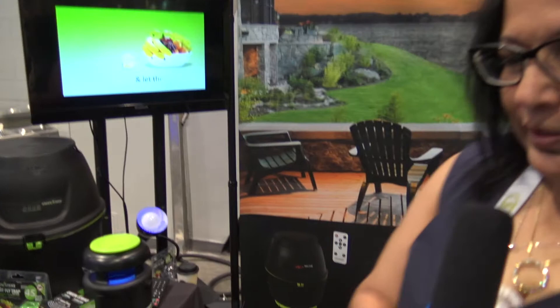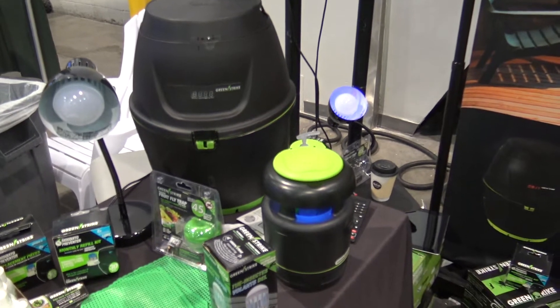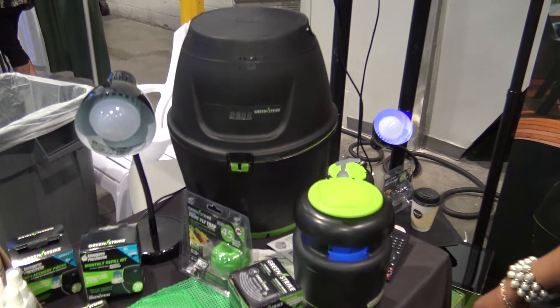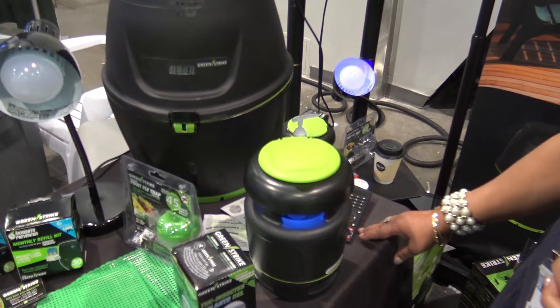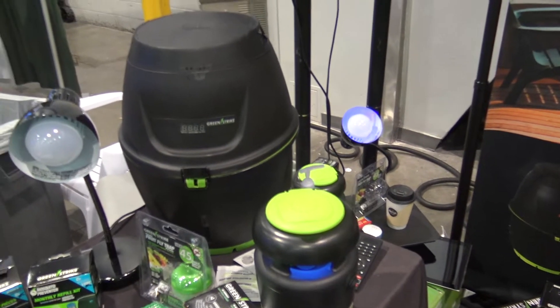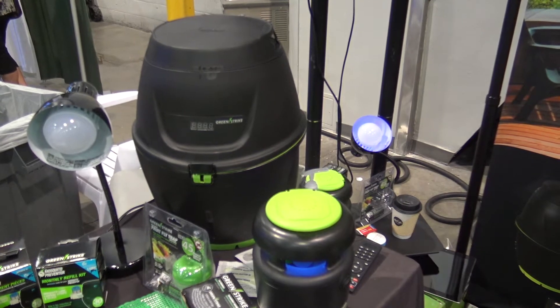Yes, we do. We have the Mosquito Preventer, which is a 3LD system featuring zero hatch technology. What it does is create an artificial breeding zone to attract a female mosquito. They lay eggs, and every 3 days it cycles through our system, preventing them from hatching. Over 21 days or so, it reduces the mosquito population by over 70%.